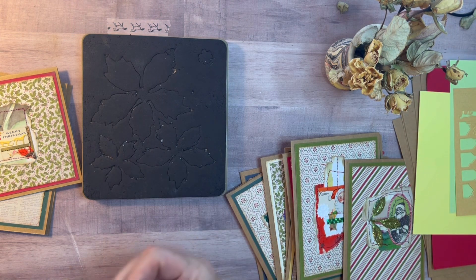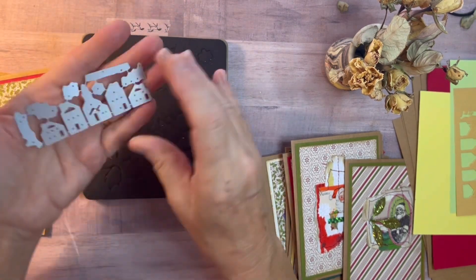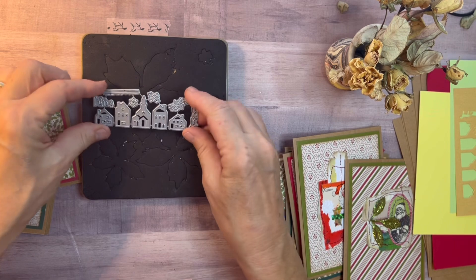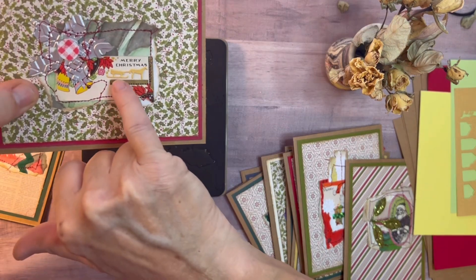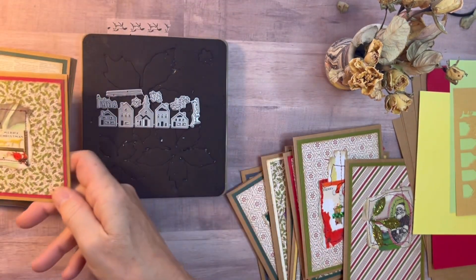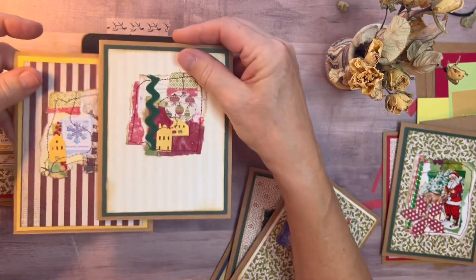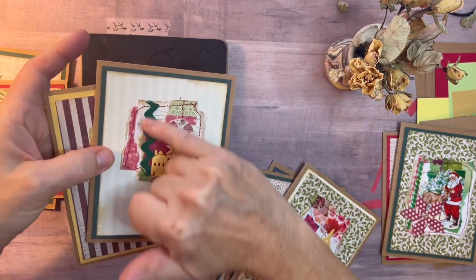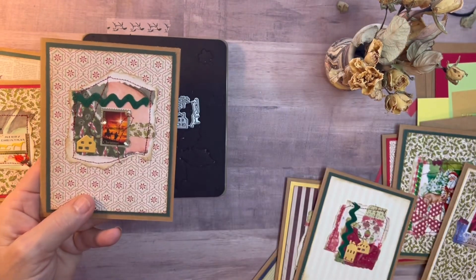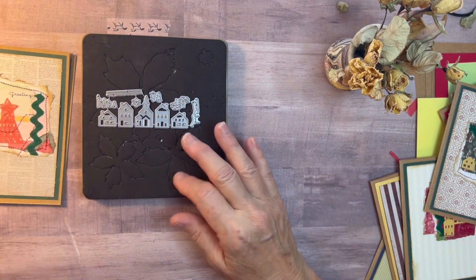This is a little die from Penny Black that I got several years ago — look how teeny tiny it is. Right here on this card I used the tiny sleigh and horse. I also used the little buildings on one or more of the cards, and I cut them out of gold cardstock — so pretty. And there's that piece of rickrack. Here's some sequins on this one — a little package of sequins. So anything that you have, you can pull out and play and make these little collages.